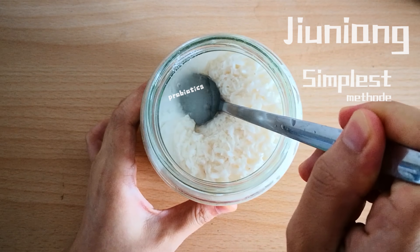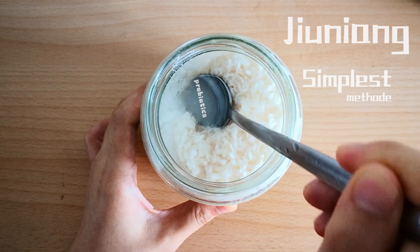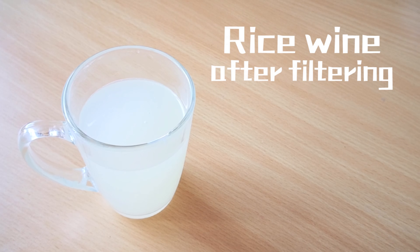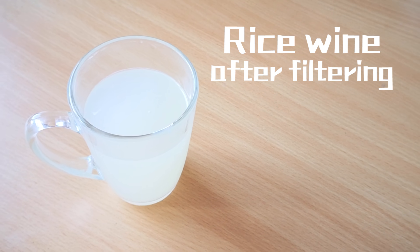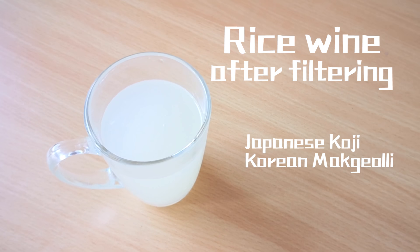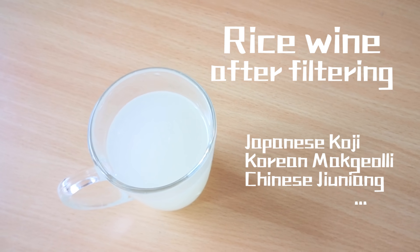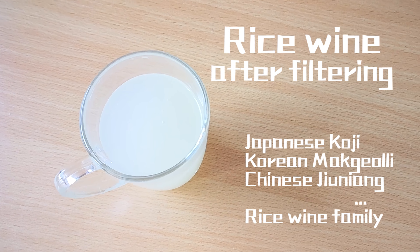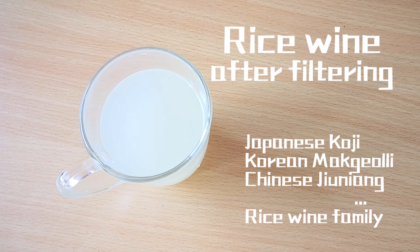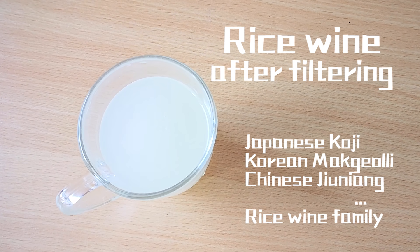It is the probiotics that transfer the starch in rice into sugar during fermentation. Most Asian countries have their own rice wine, like Koji in Japan and Makgeolli in Korea. Though the fermentation temperature or time they need is a little different, they are all relatives. And one thing in common is that they are very healthy and full of good bacteria, just like yogurt.